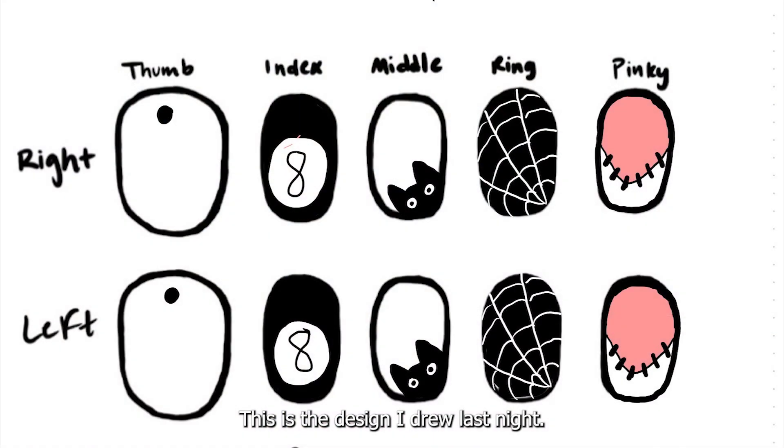This is the design I drew last night. I changed my right hand quite a bit, as I would rather spend a few minutes doing an easy marble than another hour doing nail art and it coming out horrible.